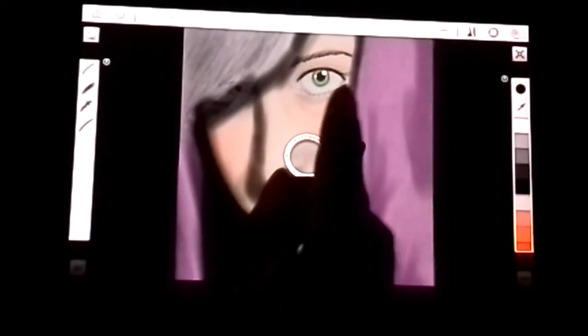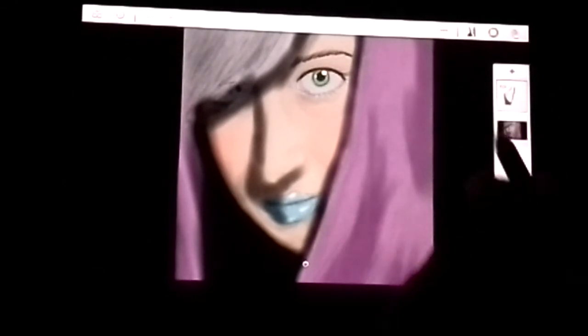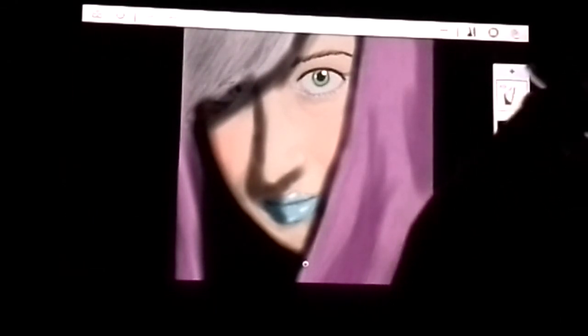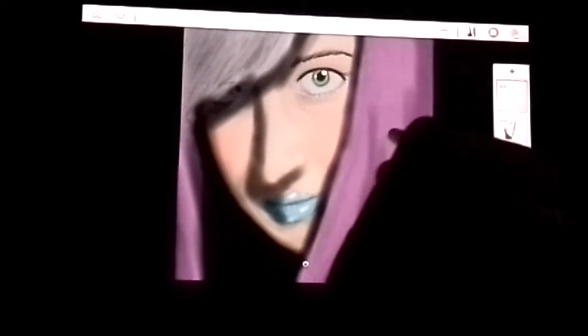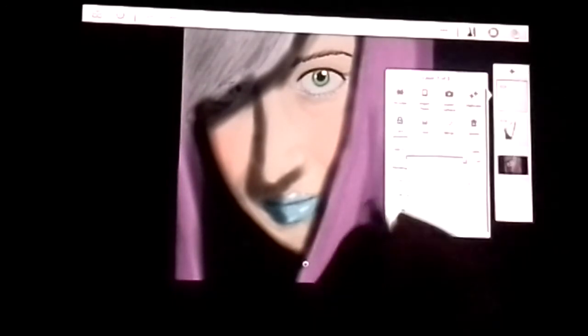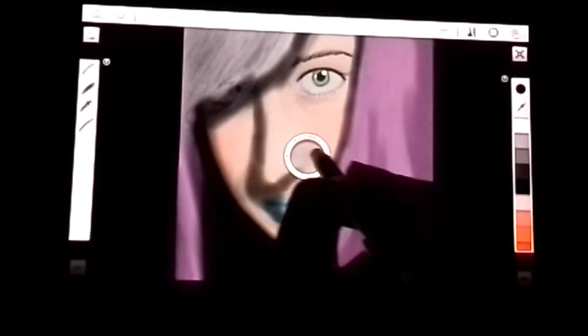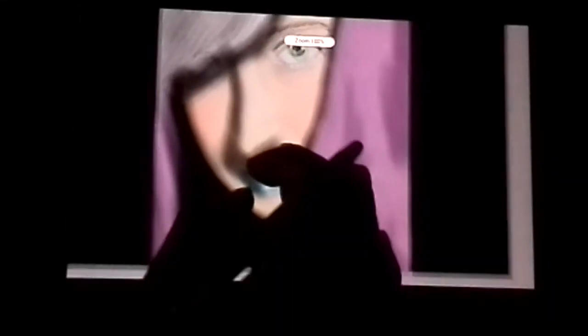We are at six minutes. Now, before I cut this video off, let's add a new layer. We're still going to be using black, so don't switch from black, but we're going to drop that to about 57 percent. Now we're going to highlight just a little bit of the shadowing on her hood, just like that.